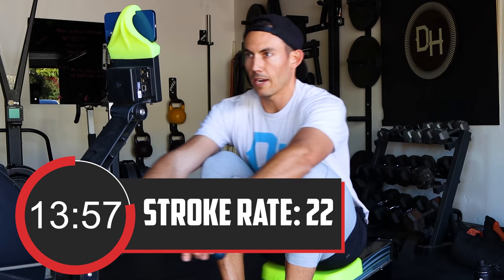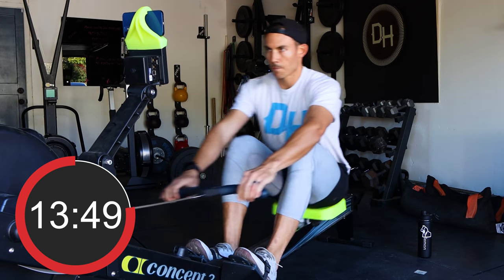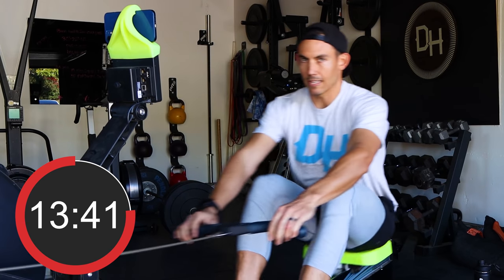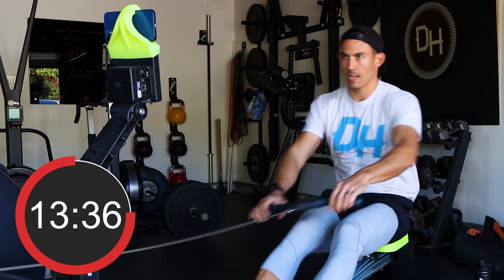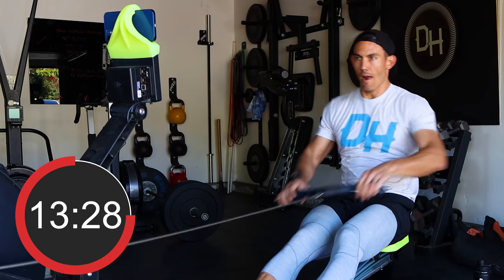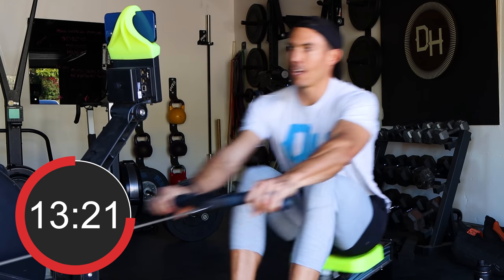Up to a 22 here. Join me at this 22. Think light, snappy, quick turnaround at the catch, and then accelerate through the drive. The handle accelerates all the way through the body — it's not about muscling it, it's about finessing it. Dance with your machines. I'm teaching you guys to waltz, not to box.